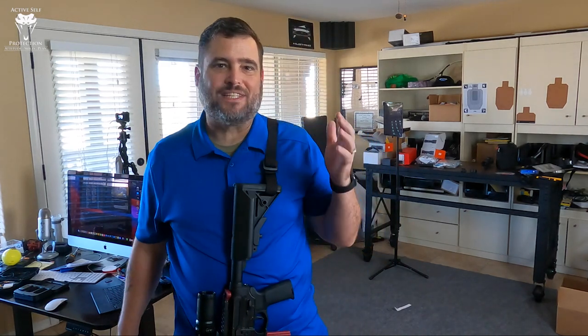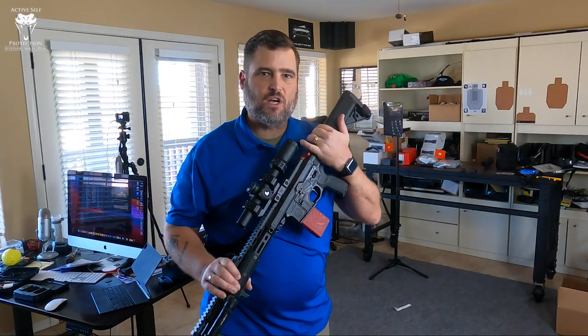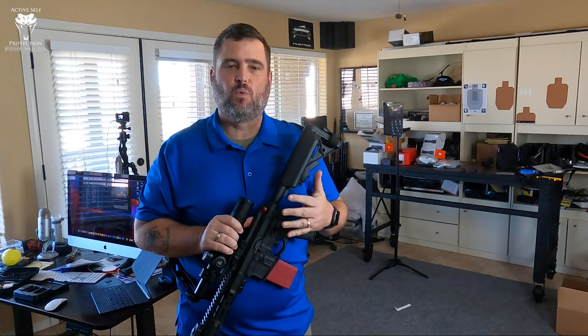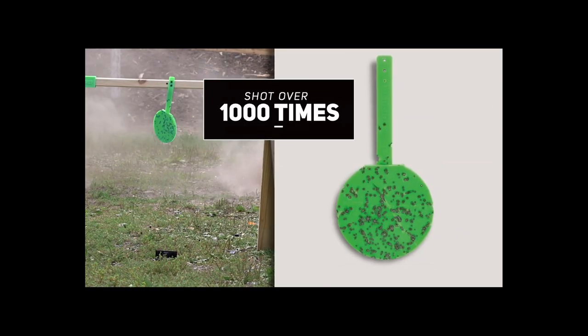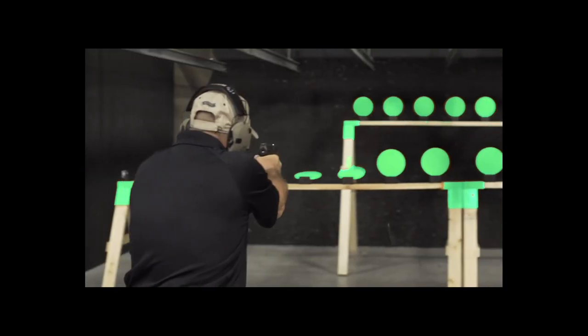Hey everybody, welcome to Active Cell Protection Extra. Throne targets are lightweight, weatherproof, take thousands of rounds of shooting and make shooting fun. Pick up a set for your next range trip.